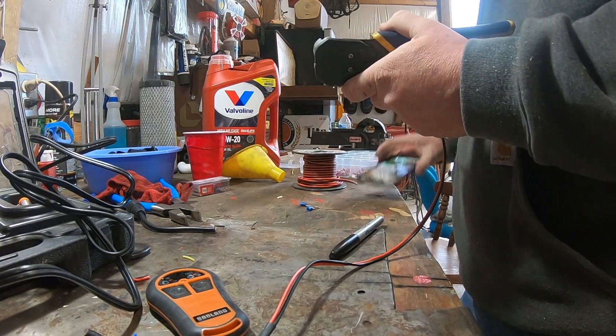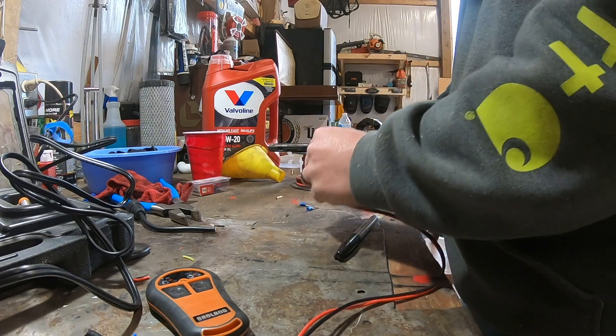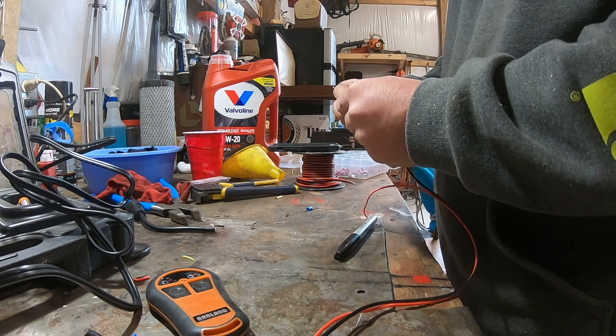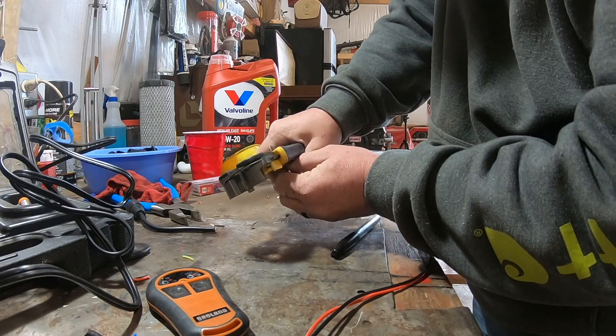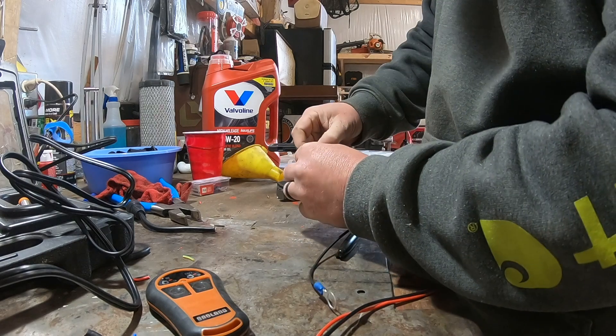Let's go ahead and get some ends put on this stuff. I'll strip those back just a little bit. I like to go ahead and crimp them and then solder them — it kind of holds it in place for me.